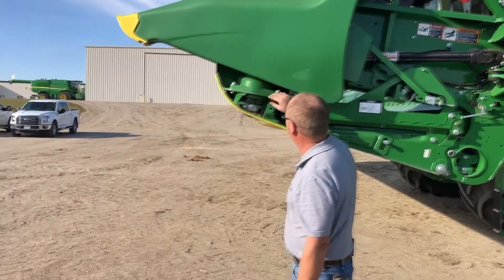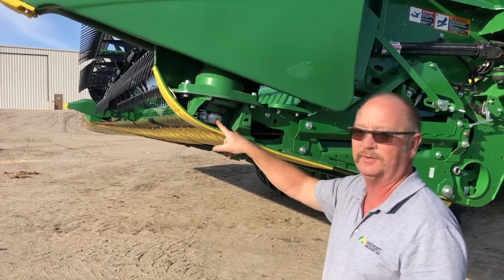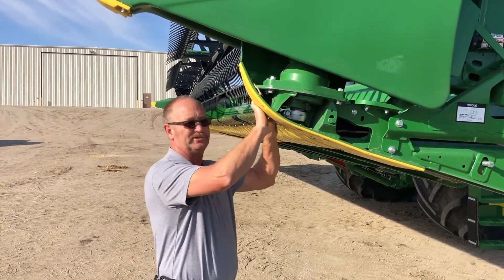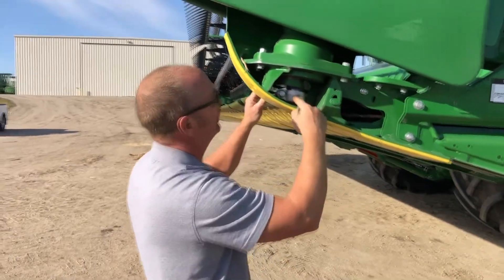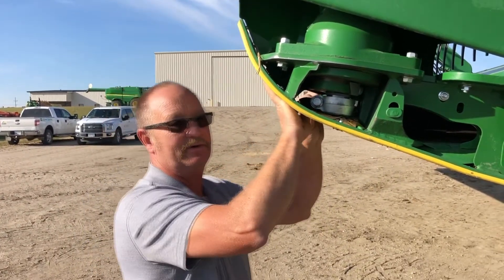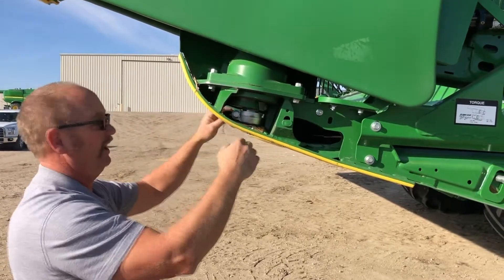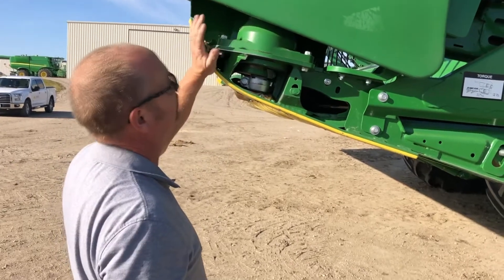One of the things that probably gets overlooked quite a bit on cutting platforms is the knife drive alignment. If we look here, this cutter bar is pressing really hard down on the guards. What should happen is we should loosen this up — this should actually be raised up a little bit so that we get just light pressure down on here. This one is pretty tight, so we do have some adjustment there, and we also have some adjustment in these bolts just a little bit forward and back to center our cutter bar and guards correctly.